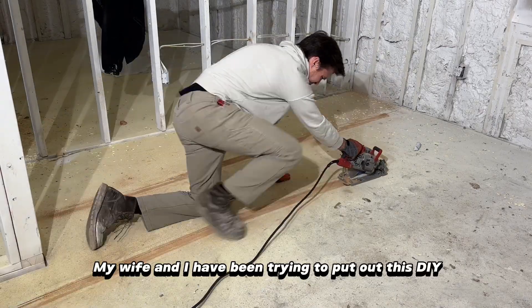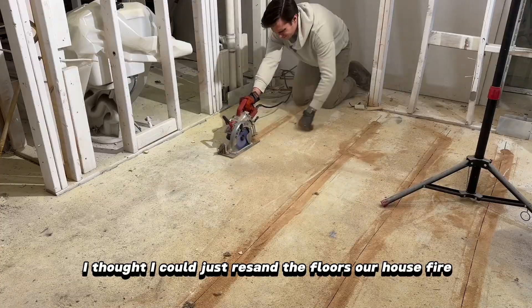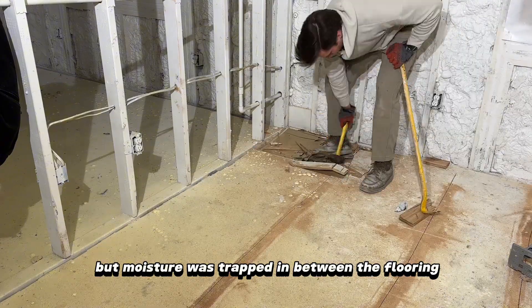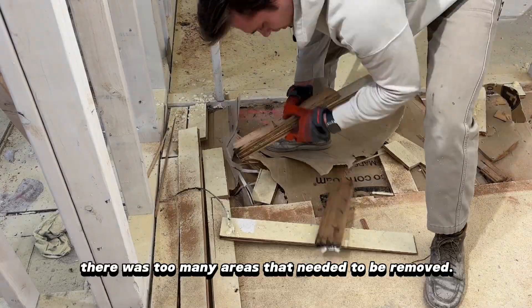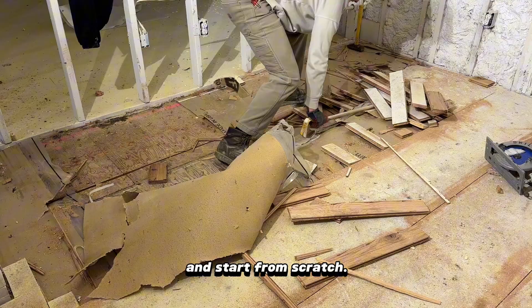My wife and I have been trying to put off this DIY project for some time until we finally gave in. In my mind I thought I could just re-sand the floors after our house fire, but moisture was trapped in between the flooring causing the planks to buckle throughout the house. After a quick inspection of the floors there were too many areas that needed to be removed, so we decided to completely tear out all the hardwood and start from scratch.